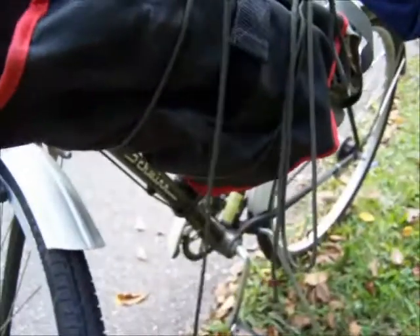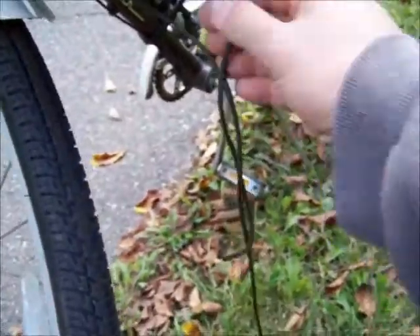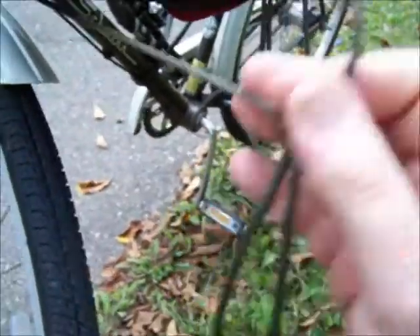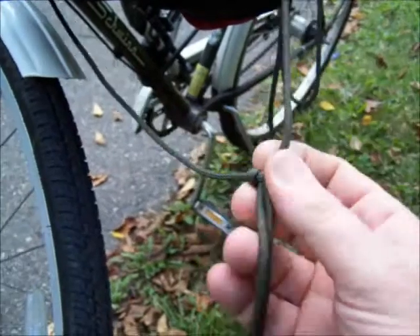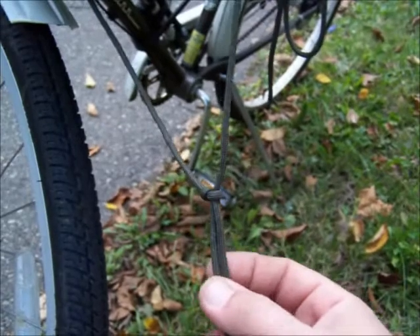Now, you can see if I want to get it undone, I just pull that slipknot loose, pull that slipknot loose, and I can just undo it — I've only got one hand. There's still a little knot in there, but that's a loose knot that will be easily taken out later.